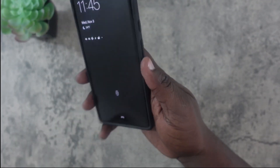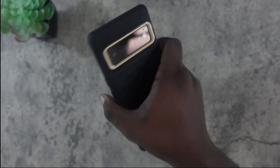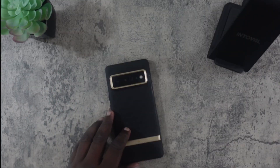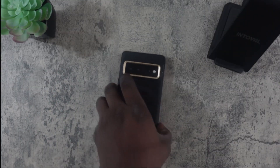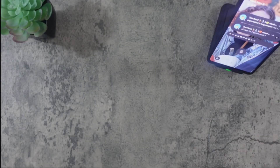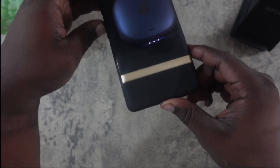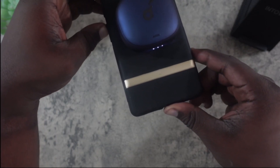Let's see if charging works. First, checking wireless charging compatibility — works perfectly fine. Now testing reverse wireless charging with my earbuds, and as you can see the indicator lights are blinking, which means they're charging.